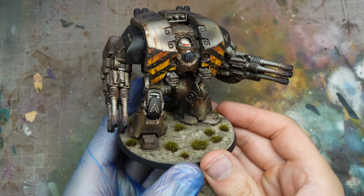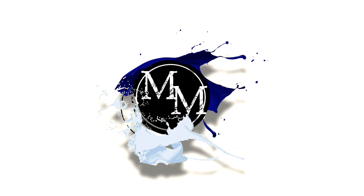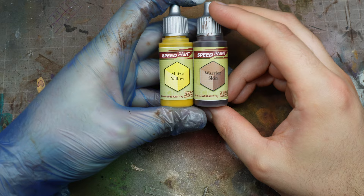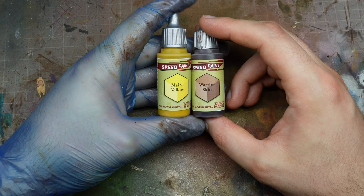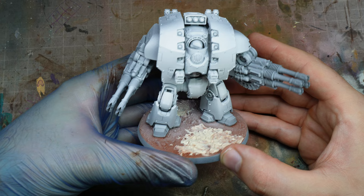Welcome to the channel, I'm Rob and today we're going to paint a Leviathan Dreadnought. If you've been watching my videos or catching up with the reels on Instagram, I am doing a project with the Army Painter where I'm creating every single Legion tank and some infantry in the 18 Legion schemes.